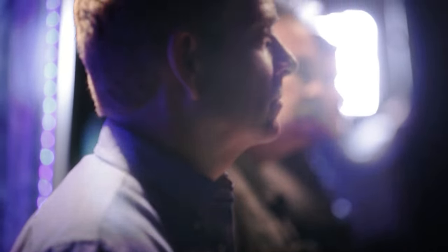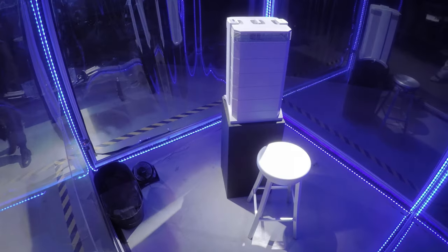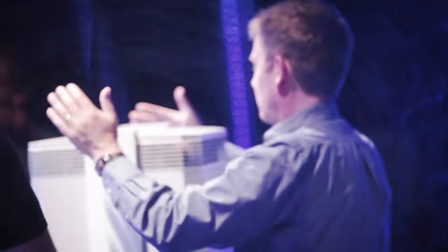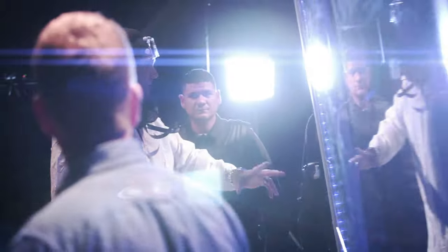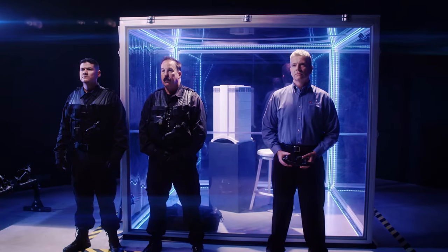IQ Air President Frank Hammers is about to step into this specially designed chamber to personally prove the effectiveness of the IQ Air Health Pro Plus. We have two officers here to ensure the grenades are properly fired. Now obviously this is a demonstration — you don't want to try at home.